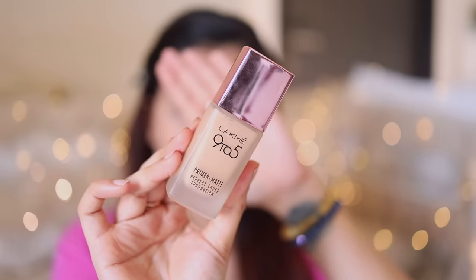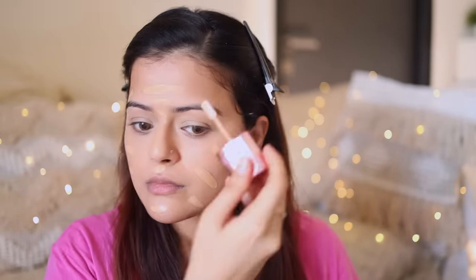Next we'll get to the foundation. I'll use Lakme 9to5 Primer Plus Matte Foundation in the shade N220 Neutral Medium. I'm going to blend it nicely with a beauty blender — this is the original beauty blender which I bought from Sephora. It's available on Sephora's website.